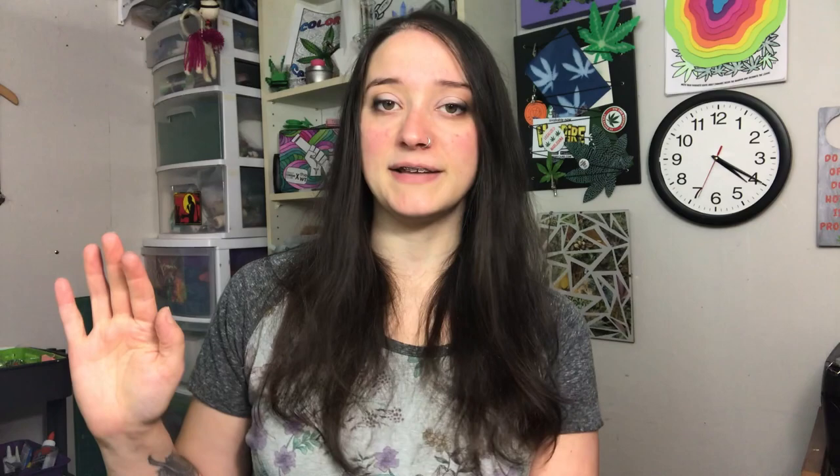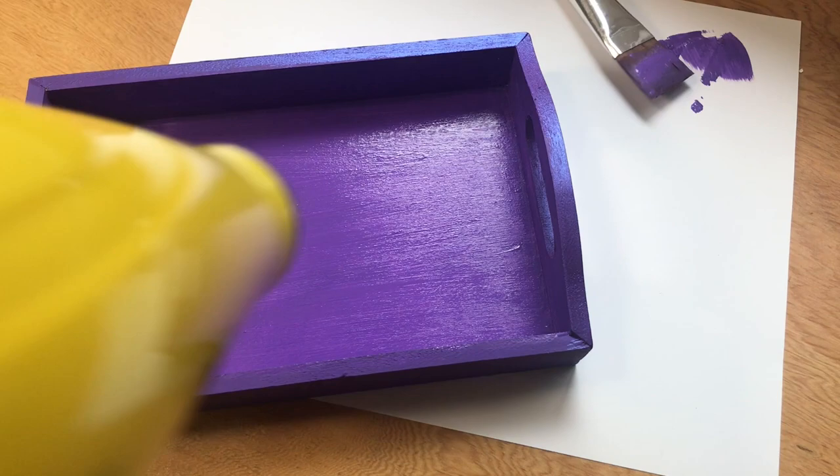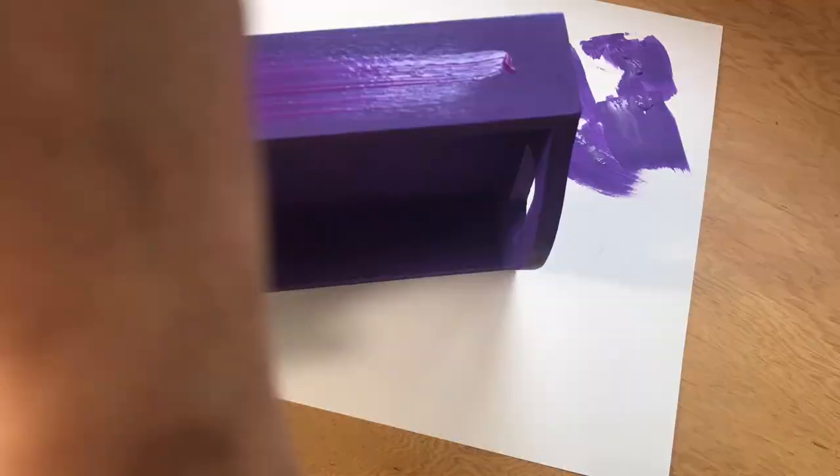If you want an easy way to speed up the drying process, use a hairdryer — it's amazing. I hate nothing more than painting something and then waiting around. Third step: color shift.